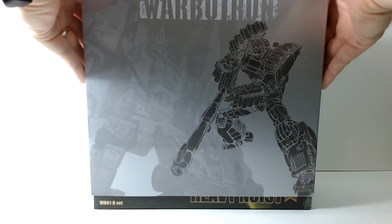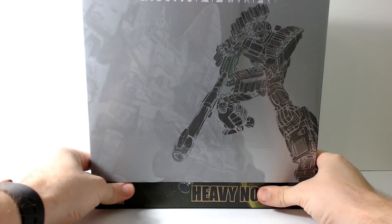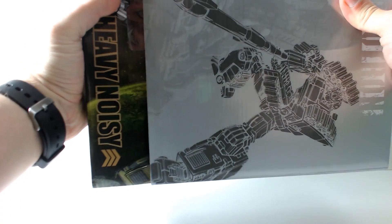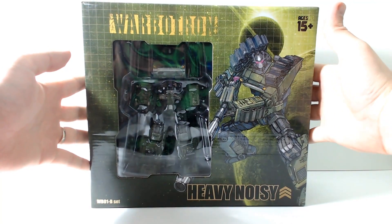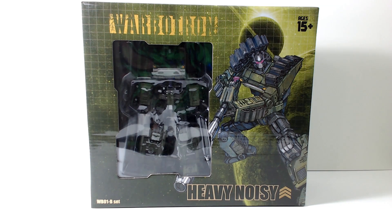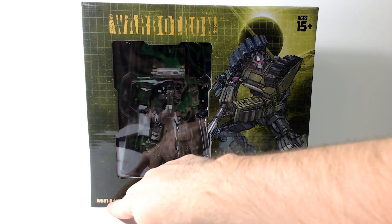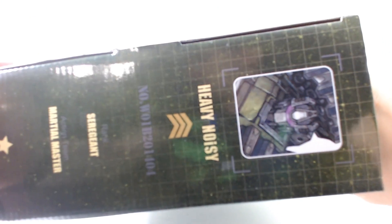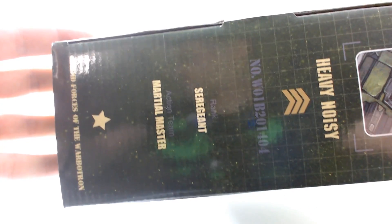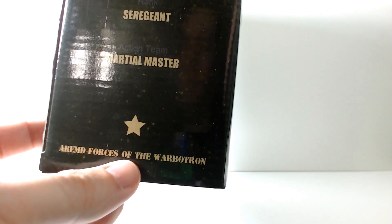This is a slipcover, so we're just going to slide that off — it's actually a pretty tight slipcover. Here you have Heavy Noisy in his packaging in all his Warbitron goodness. I'm really impressed with this. On the box it actually says ages 15+, Heavy Noisy WB-01B set. On this side there's a nice picture — Heavy Noisy. He's a sergeant, Armed Forces of the Warbitron.